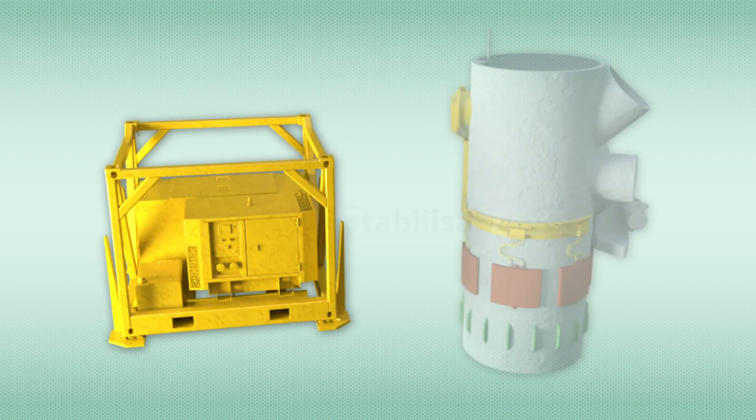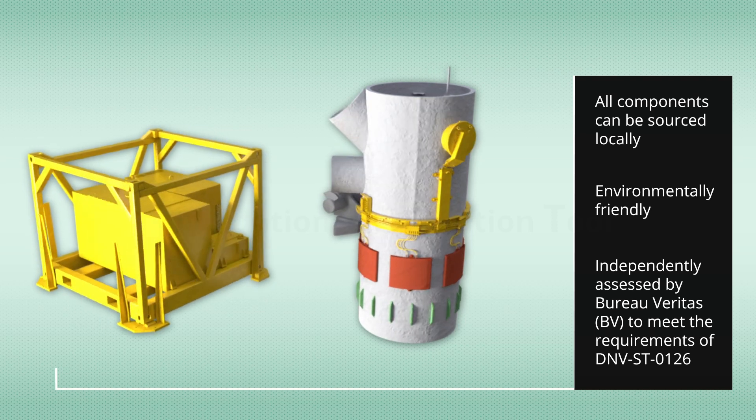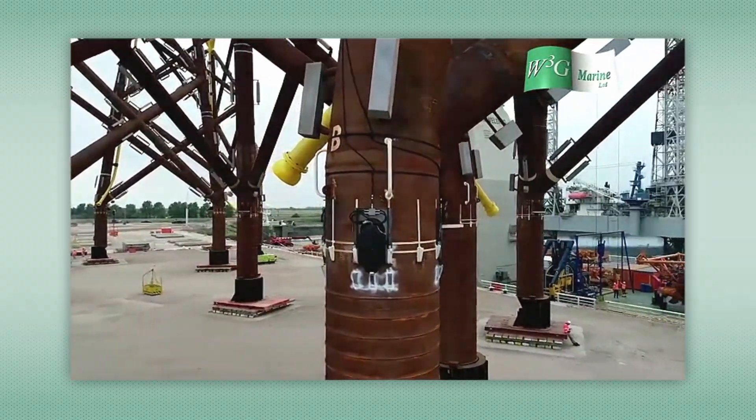The foundation stabilization tool by W3G Marine uses patented inflation methodology to revolutionize the installation of steel jackets, improving safety, installation time and costs.